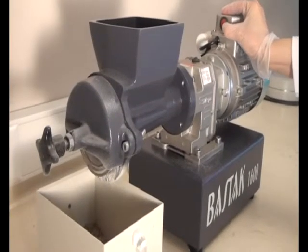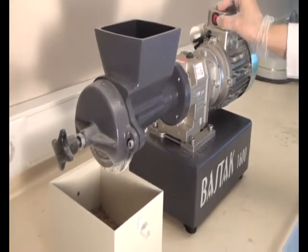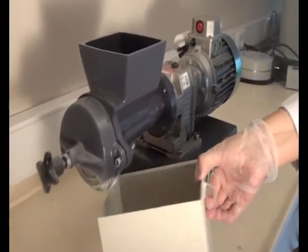Once milling is finished, press the stop button to switch off the machine. As a result, coarse milled grain is obtained.